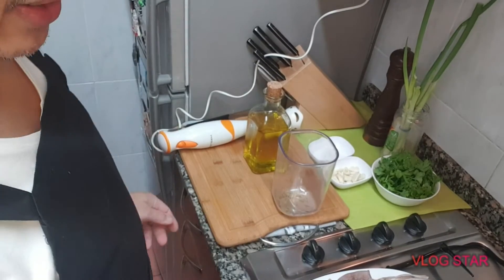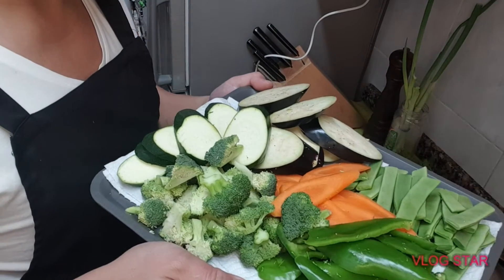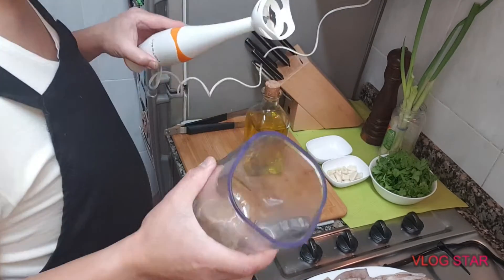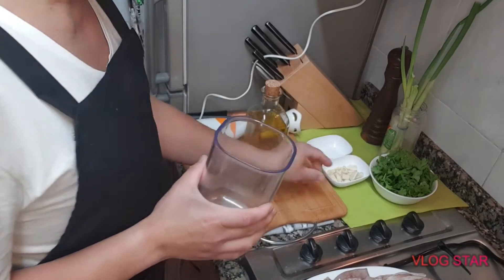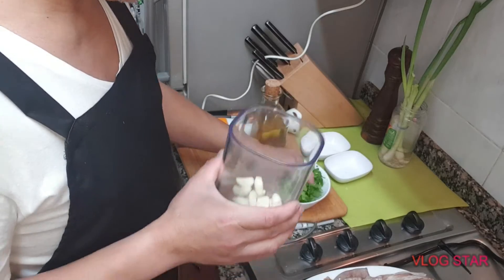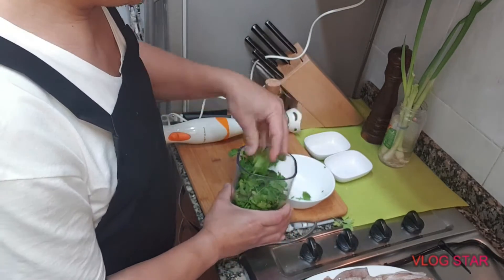At ito na po siya, yung ating vegetables — nahiwa ko na po. At mag-prepare na po tayo ng sauce. Ako po ay gagamit ng mini food processor para sa ating garlic at parsley — yan po.